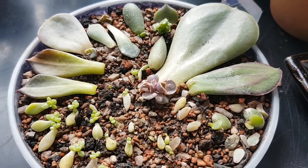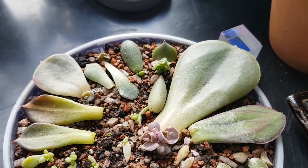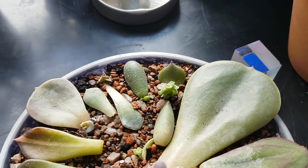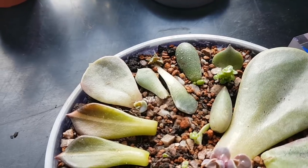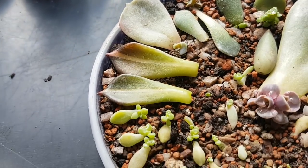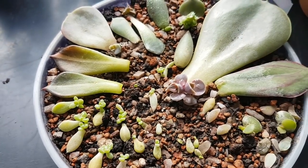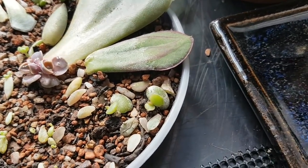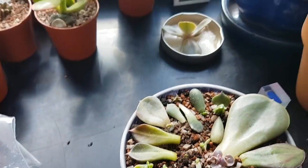This purple one in the centre is Echeveria Duchess of Nuremberg, then we've got a Pachyphitum compactum leaf, Echeveria Black Prince, Sedum Mendoza, Graptopetalum bellum, Echeveria Dondo, Lylacina, and then two Black Prince variegata leaves which I'm really excited to see develop. And then on the right-hand side we've got three chroma leaves - one there and two here.